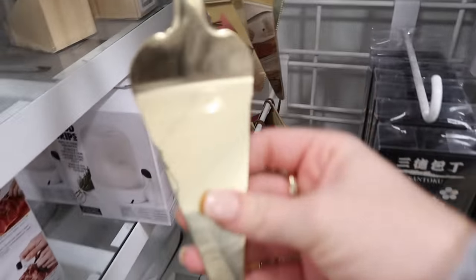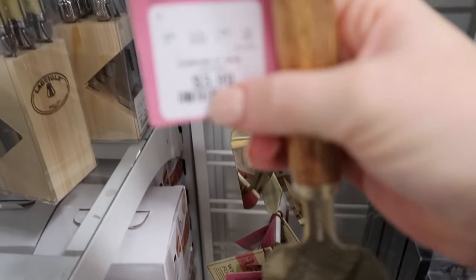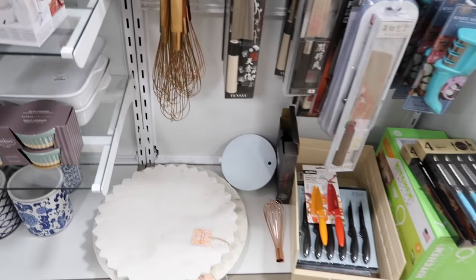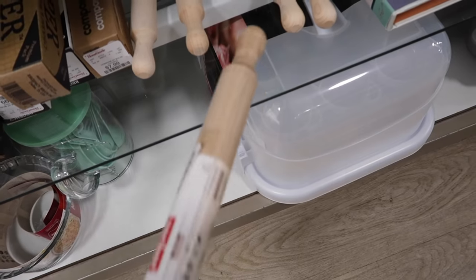You guys know my obsession with gold - these are so cute. It's like a pie server for $3.99, and then this whisk is pretty cute too. Lately I've been really into collecting rolling pins - I don't know why, but I love them.